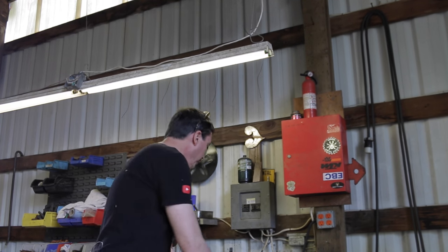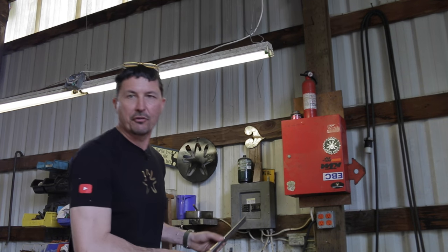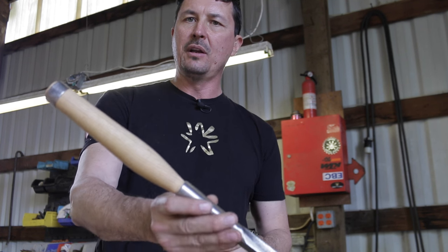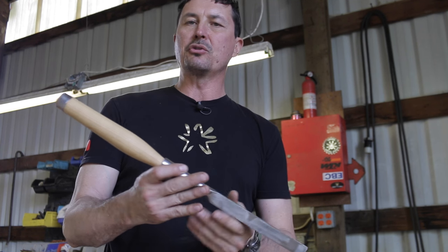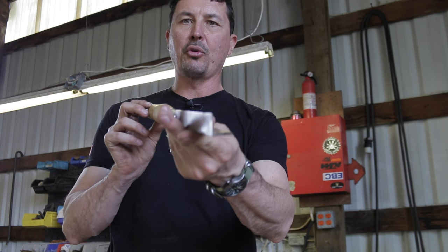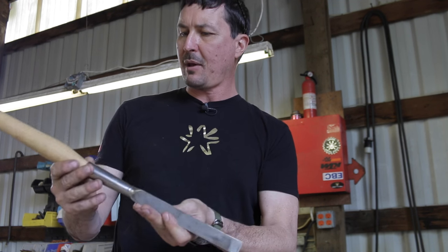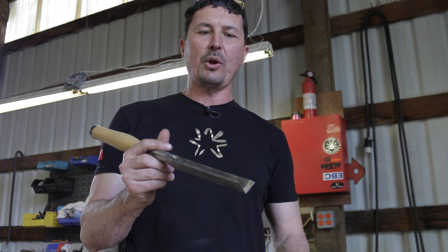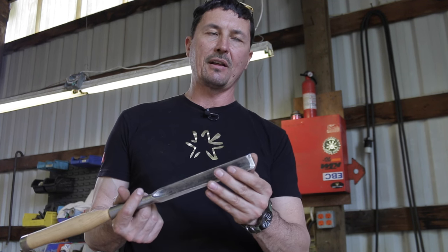A tool we'll be using together today for the first time is a corner chisel — I've never used one before. This one here, I built the handle for it a year or two ago. I have some video on that, and I sharpened it all up. I'm excited about it because it's designed for cleaning up those corners. It's something you could probably get away without — I never had one — but I know every time I was chopping a mortise that I wanted one. So that's something to consider as well.